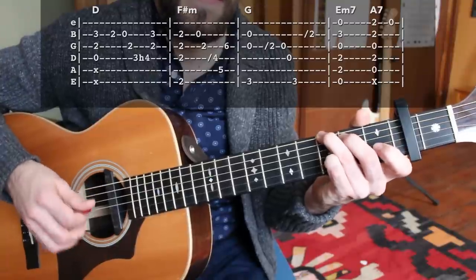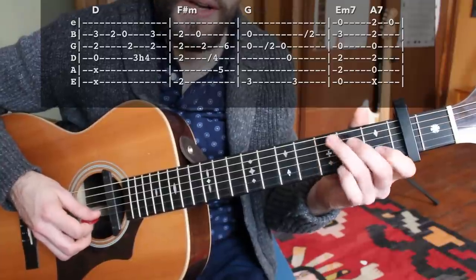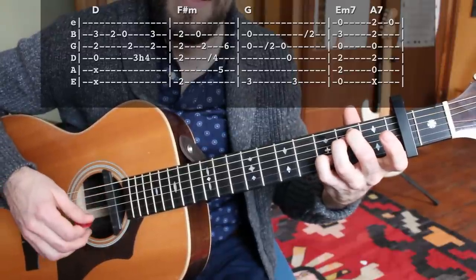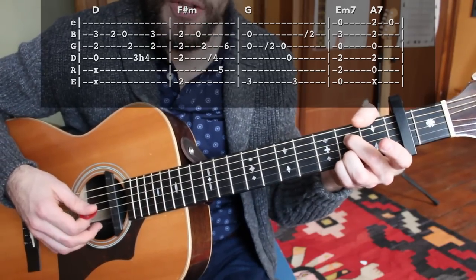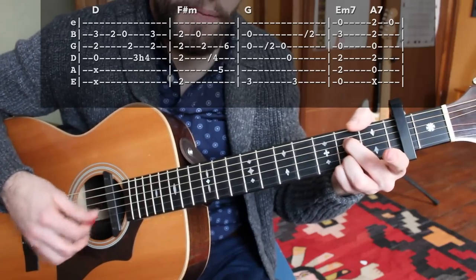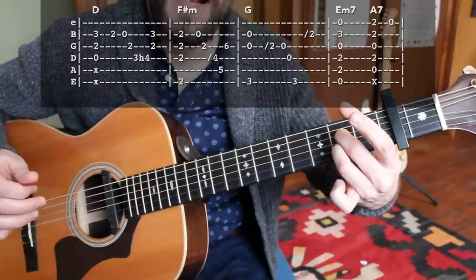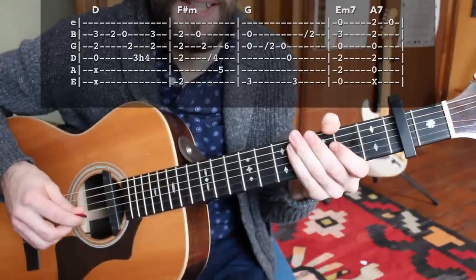Part four: on E minor 7, strum through to the B string and then grab the high E string before going to A7. We'll add one little extra trick — grabbing the second fret of the high E string relative to the capo. Then strum through the A7 chord all the way down, grabbing the high E string second fret with the middle finger, and then opening up the high E string for just a little melody line. Put all four parts together and it sounds like this.